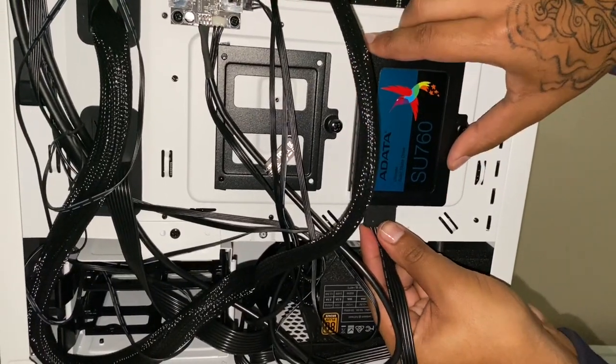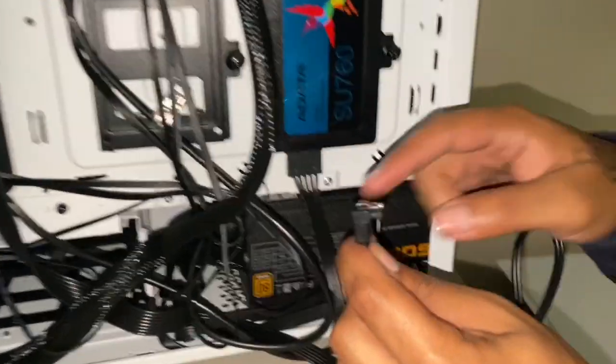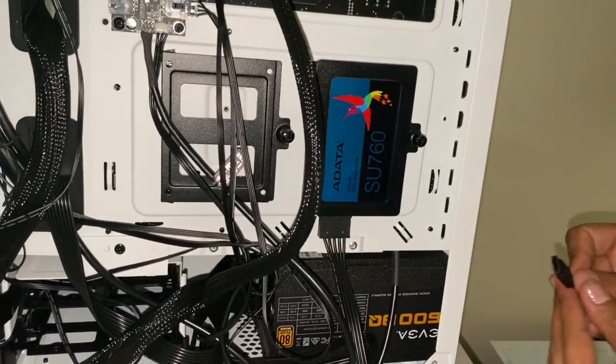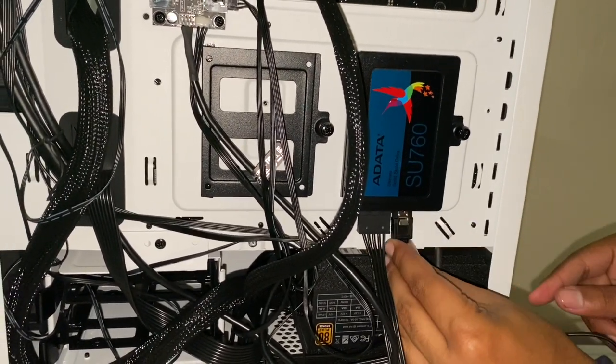Then this boy — the SATA data cable — this side right here goes to your motherboard, and this one goes straight to the SSD. So we'll plug this end into the SSD — it goes in this way.